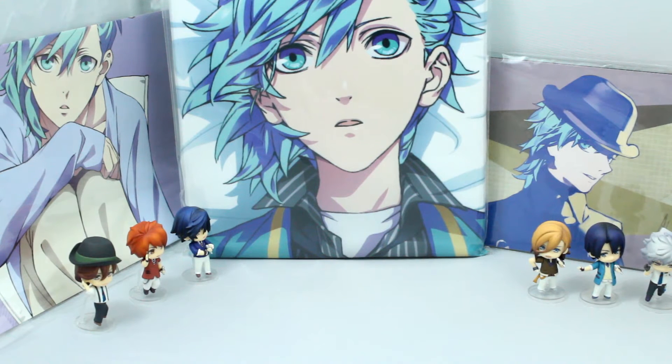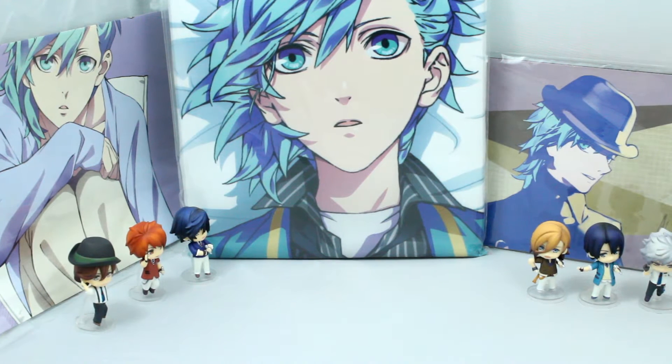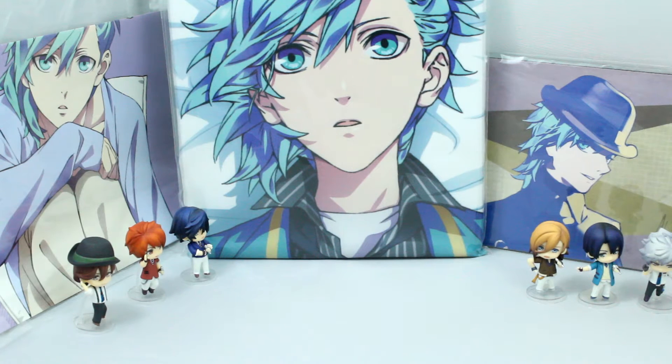Hey everyone! This is Blue Rabbit here and today I'm really excited to be unboxing the Nendroid Petite Stage 2.